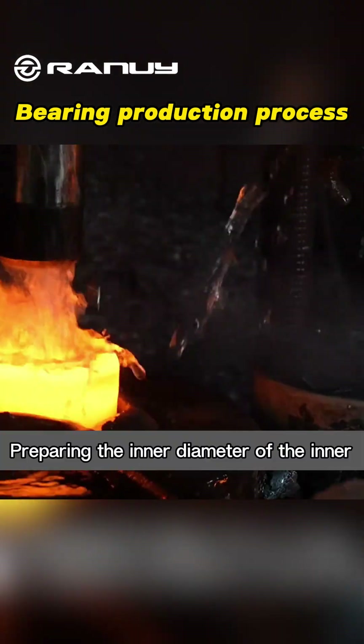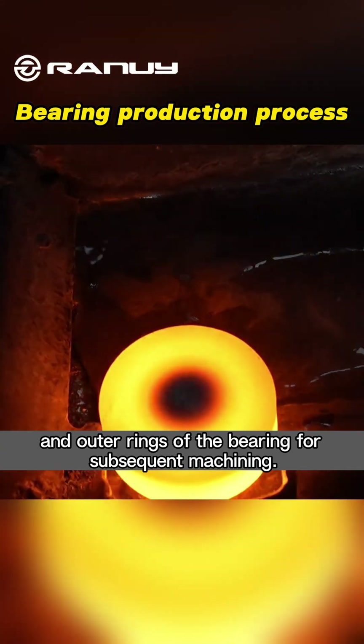Punching: Preparing the inner diameter of the inner and outer rings of the bearing for subsequent machining.